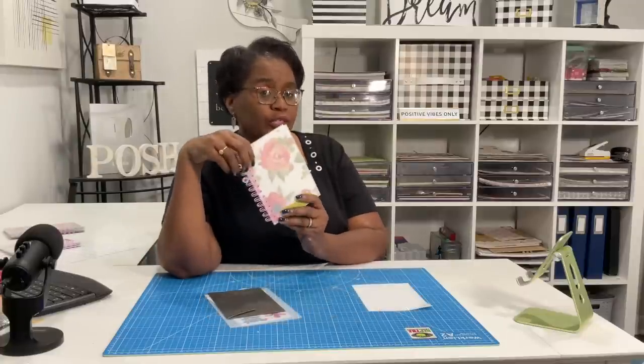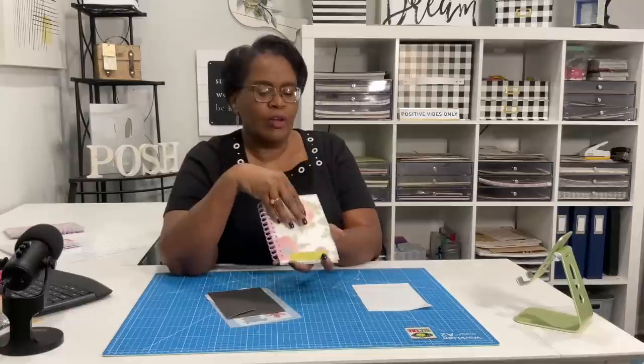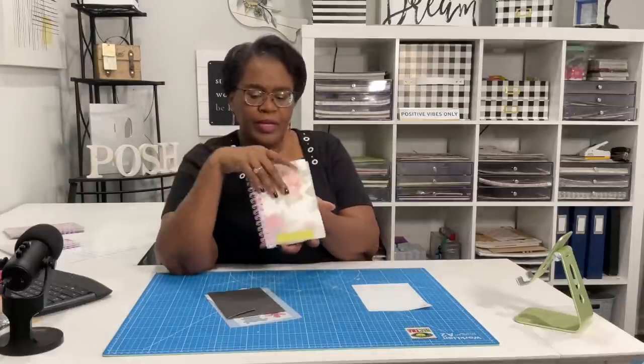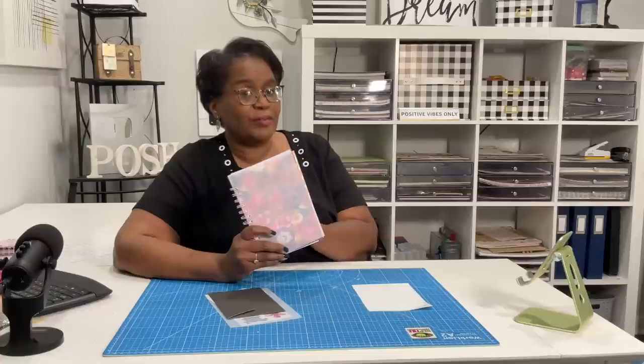In the previous video, we used some Dollar Tree chopping mats to make these really cute notebooks with the frosted cover. Today, I am going to show you a very quick and easy way to make inserts for your notebook. This is another notebook slash journal that I've been working on — I've made a few inserts and I'm going to give you a closer look in just a minute.